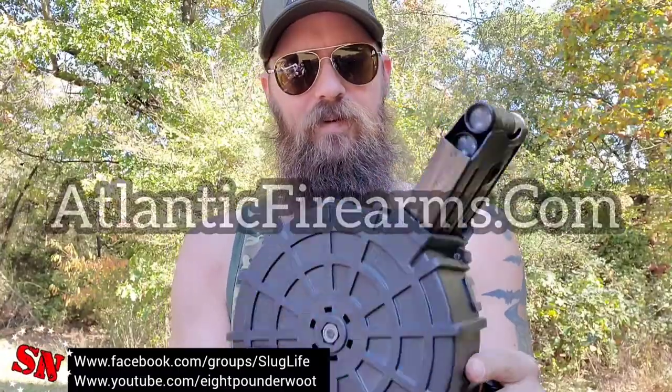I went ahead and loaded up the SGM — this is their Mark 1919. I find these at Atlantic Firearms. It holds 20 rounds. The shells loaded up in that just fine, so they do fit in that. That's a good point of interest.